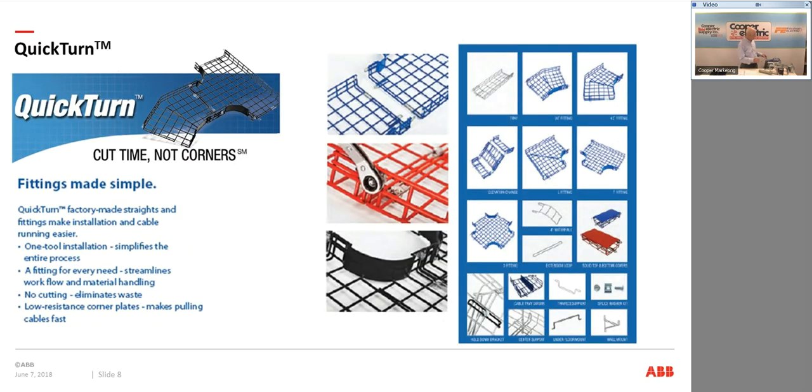The next item is basket tray, which may seem like a generic item, but we have a couple of key points that have let me win some very nice extensive jobs recently. First, all of our fittings are factory made — you're going to get 90s, 45s, 30-degree angles, T's, X's, and waterfalls, all made from the factory. No cutting required.